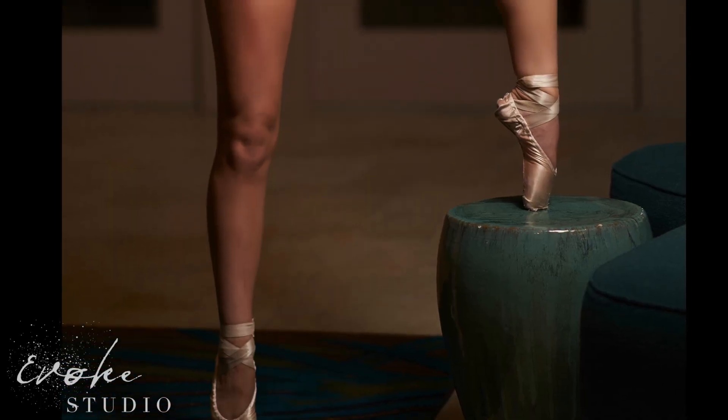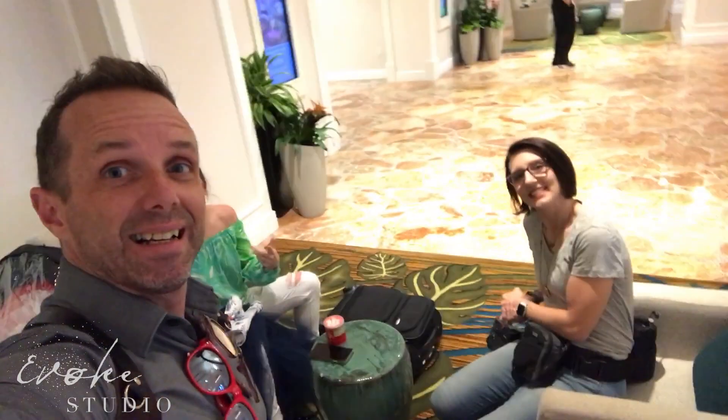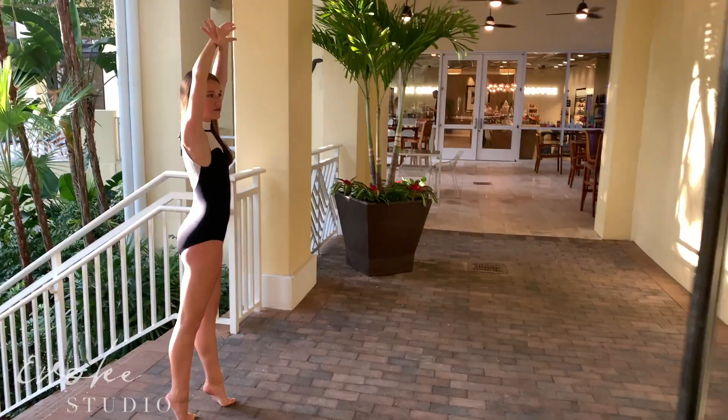Let's go on a spotlight shoot with Miss Payton, an excellent dancer and amazing human being. We did this shoot at the Hyatt Coconut Point Resort Center, which had a lot of different options inside and out.